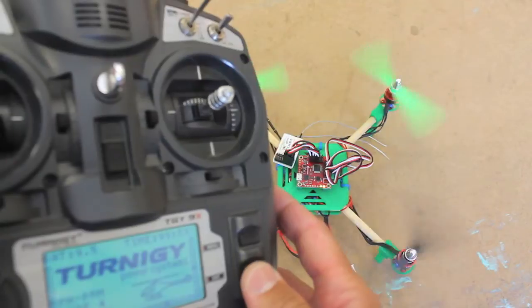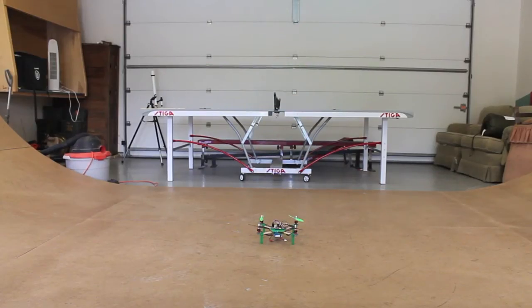I can't thank you guys enough for all of your attention and suggestions. As a way to return the favor, I'll post the entire build log and the design files so that if you want to build something like this you're more than welcome to.